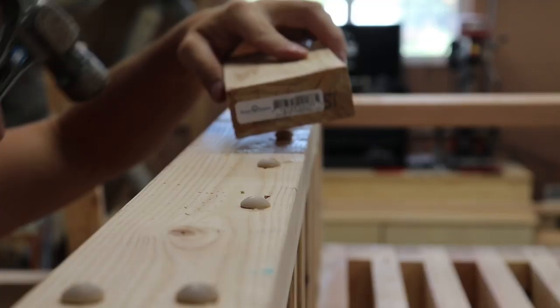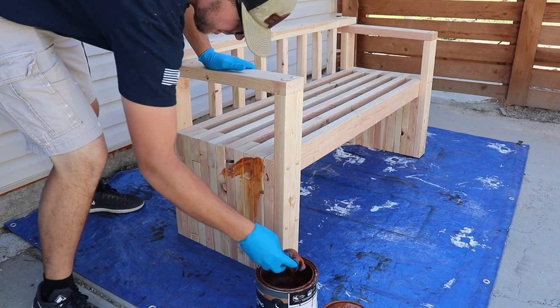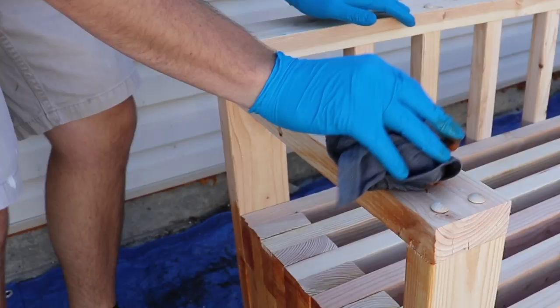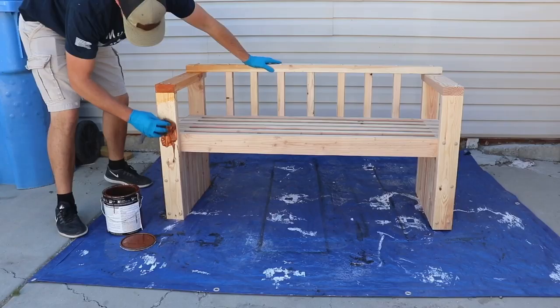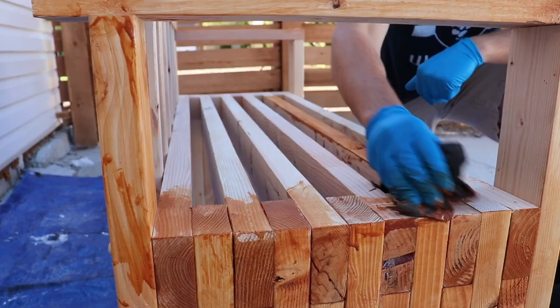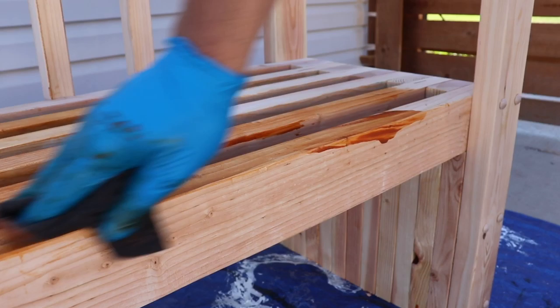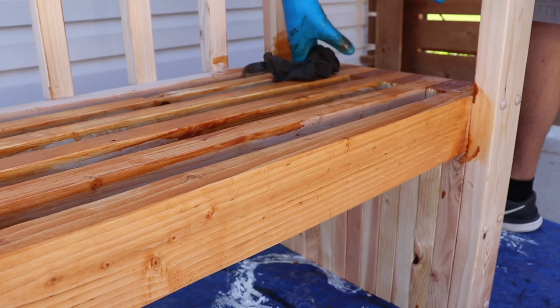Once the entire bench is constructed, it's time to stain, seal, or paint the bench. I used a stain-sealer combo by Behr — it's a deck stain and it goes on better brushed, but I couldn't find a brush so I used a rag and it worked out really well. You can also spray it if you have a sprayer, which works probably the best. We've used it on multiple projects including a clubhouse I built for my kids, so make sure you're getting something that's going to hold up to the weather outdoors.